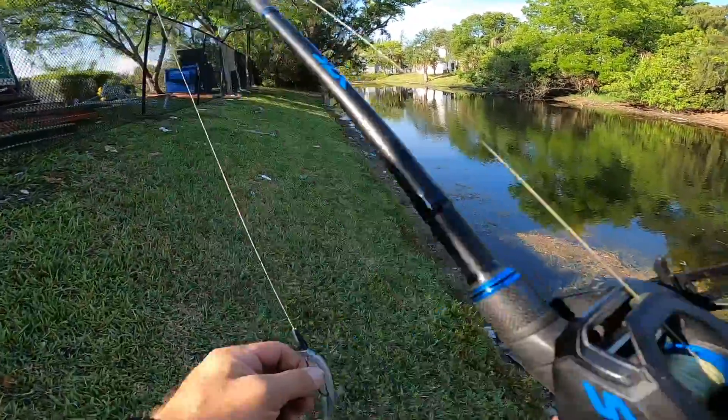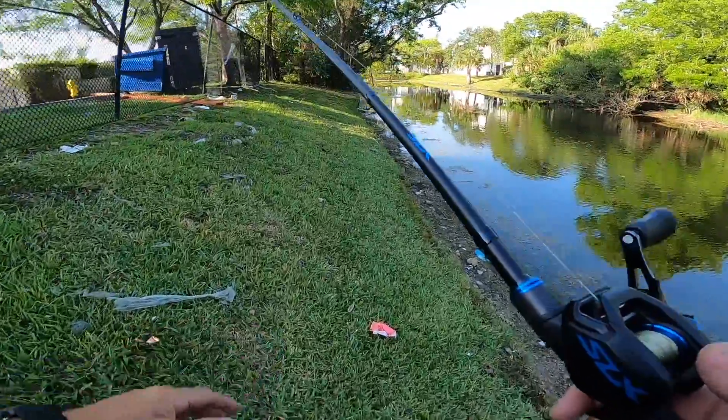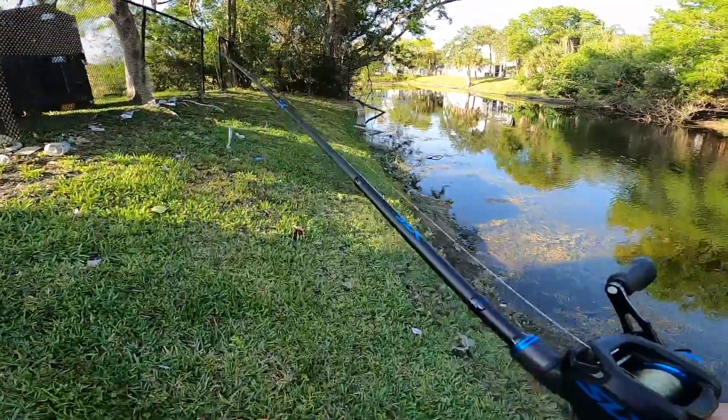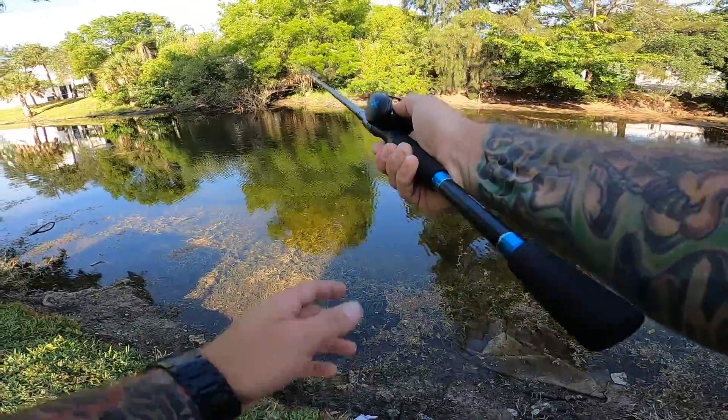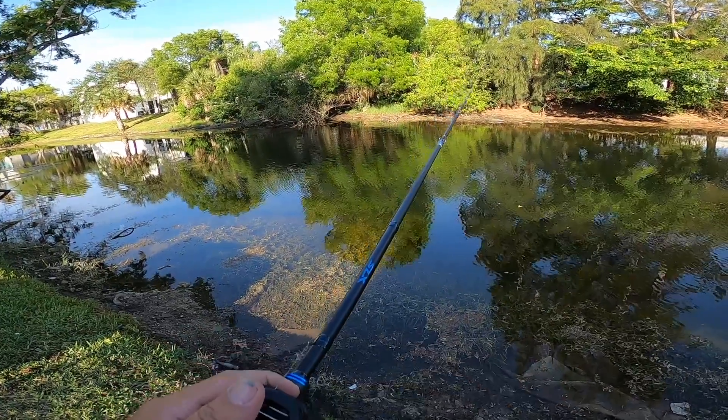I always bring more than one combo with me. So instead of throwing the buzz bait, I've already got this Zoom paddle tail rigged up — I'll throw that. Like I mentioned before, it doesn't matter what you throw; these guys are super aggressive. If you throw it in their general vicinity, they're gonna hit it.